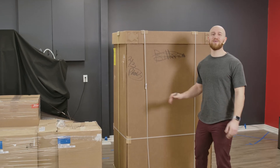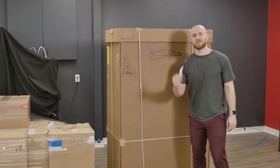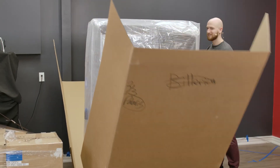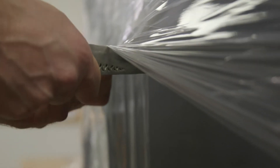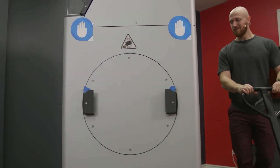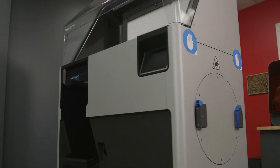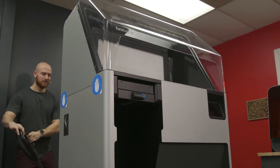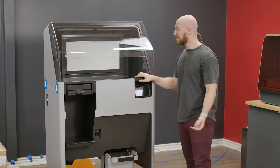Alright everyone, so we're going to be unboxing the Fuse Sift. We're going to be using the ceremonial knife that opens up all the boxes of Shop3D. And there you have it, everybody — this is the Fuse Sift. It was pretty easy to unwrap, and it looks great.